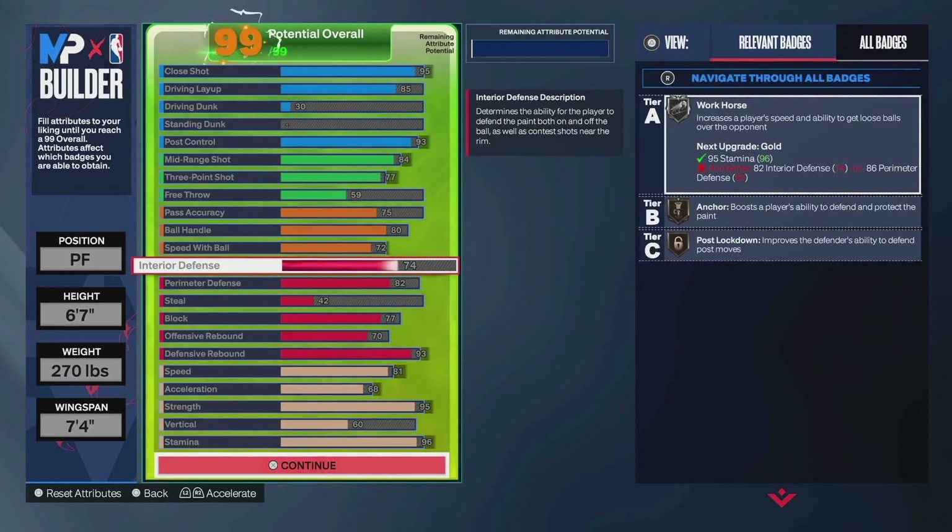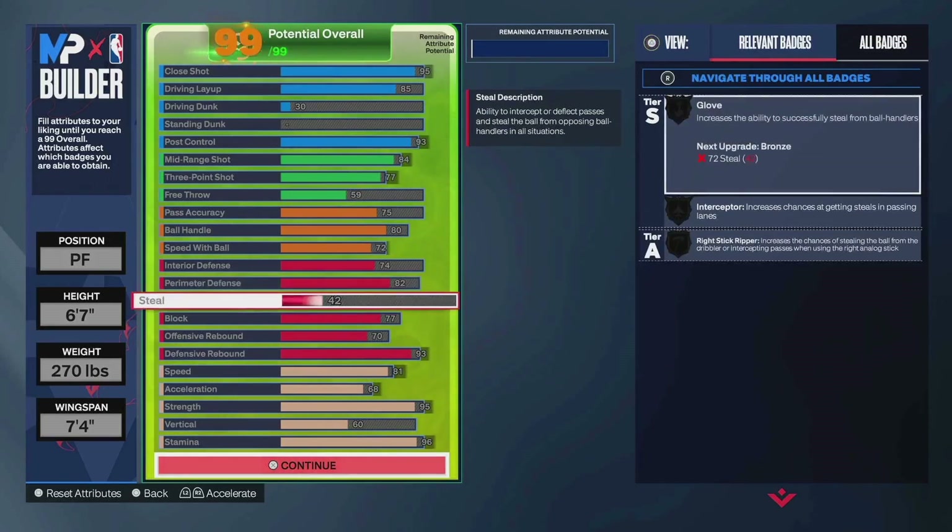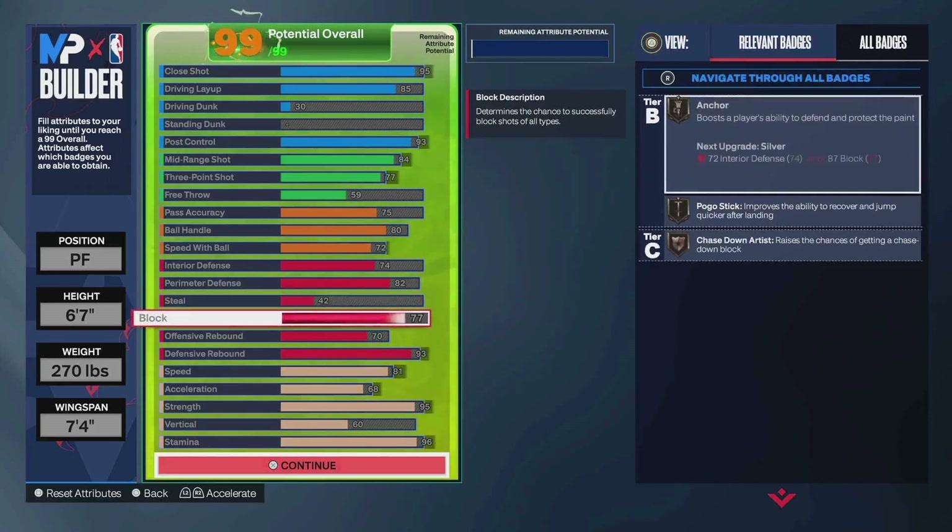74 interior is for bronze post lock. I saw a video — I think it was 2K Toots — basically interior defense is full linear progression. The higher the rating, the better the contests are. So that's why I go with 74 — you at least have that post lock on bronze, and 99% of the time that'll completely get the job done. 82 post control — that's for silver challenger. This build I don't think can get clamps, I think it changes the name, so that's why I went 82. No interceptor — the way I play, I don't really go for a ton of lanes. Mostly go for rebounds, blocks, body ups, bump steals.